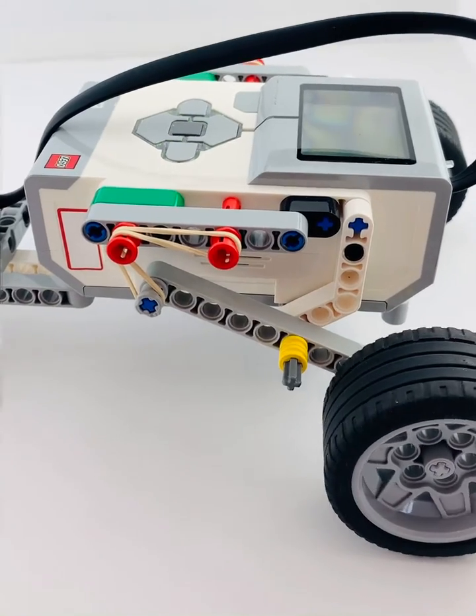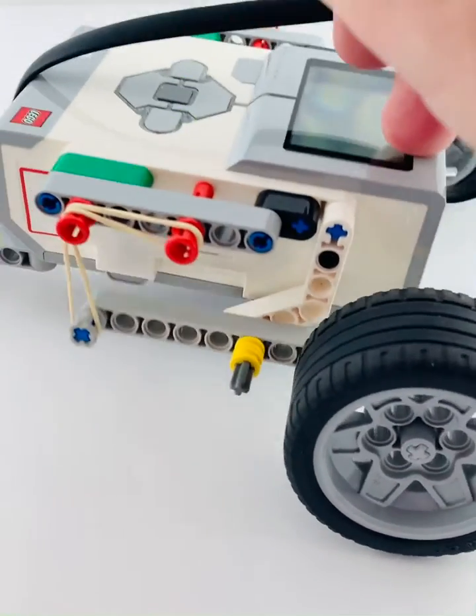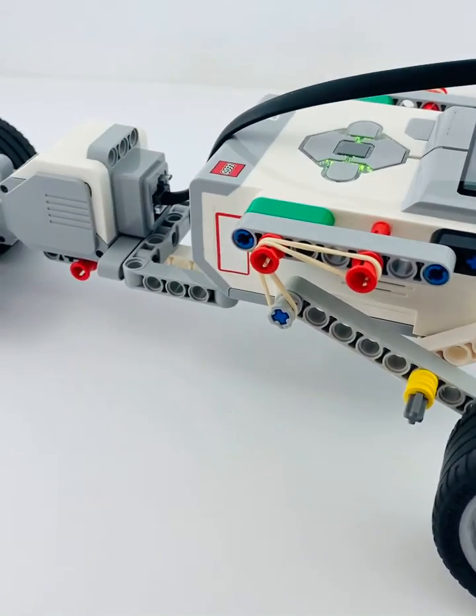Fire this up, just going slow, you can see here we've got really nice movement, lots of bounce with this particular setup.